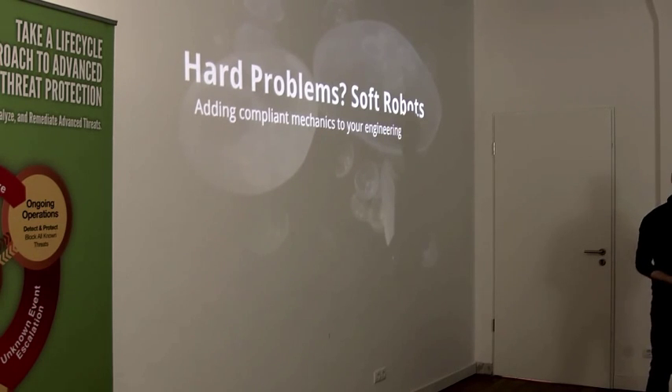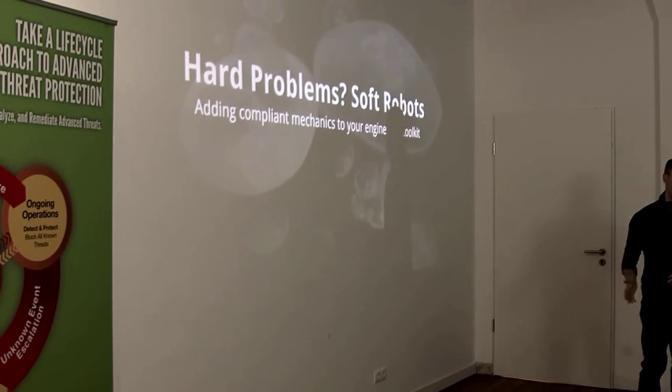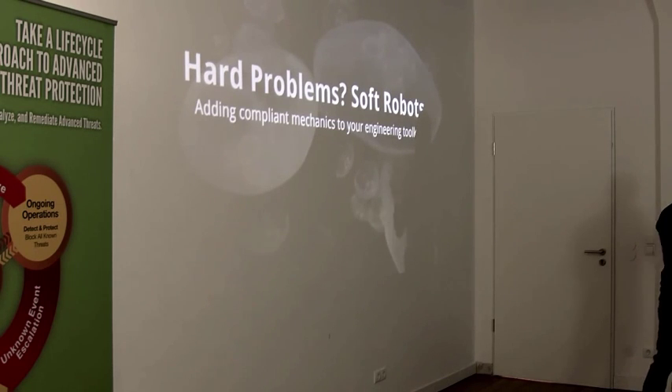But that actually ignores a set of engineering problems that have been solved amply by nature — garbage-in, positive-output problems, where you have an arbitrary environment. It could be rocky, it could be snowy, you're gripping one of a thousand different objects, different pieces of fruit. The problem is how do you take arbitrary inputs, arbitrary environments, arbitrary aquatic conditions with different pressures and vectors and temperatures, and turn that into directed output?